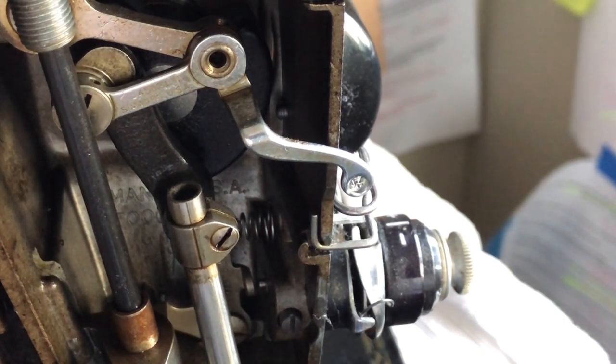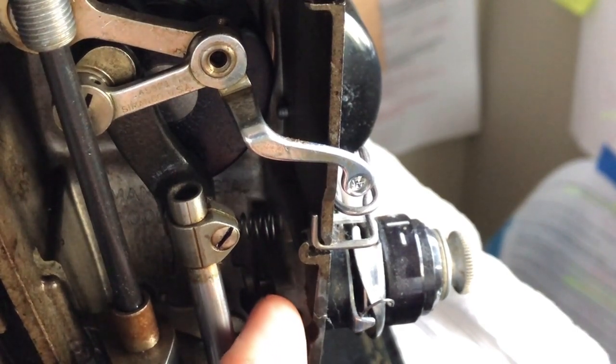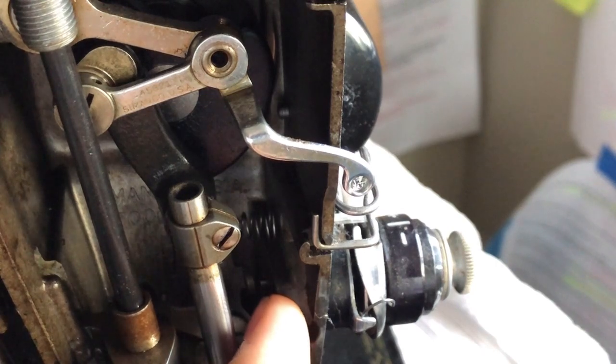When I lower the presser bar as you would when getting ready to sew, all of a sudden those two discs clamp together. Depending on the number you have set on your thread tension dial, that determines how tight those discs will squeeze — as if they were two hands coming together. If that pin were stuck or missing, you would have a lot of issues with your tension.